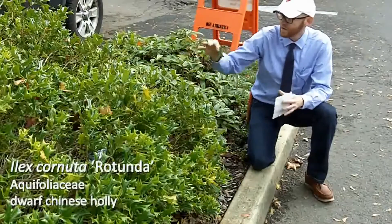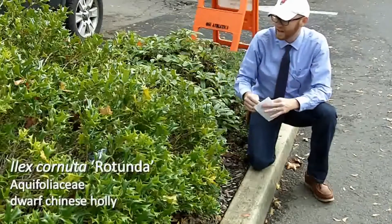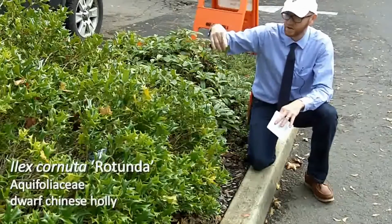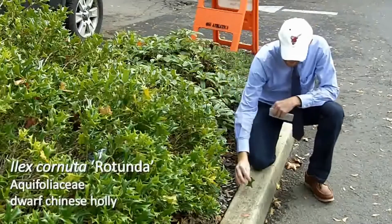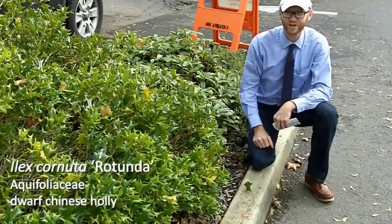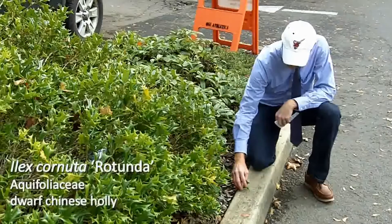It does have a very compact, rotund, dwarf growth habit. I don't normally see this much fruit, and I think it's probably because this specimen here is quite stressed — stress has induced it into flowering. An easy way to recognize Ilex cornuta rotunda: if you excise the leaves, they stand on their head, like a little animal that stands on its head.